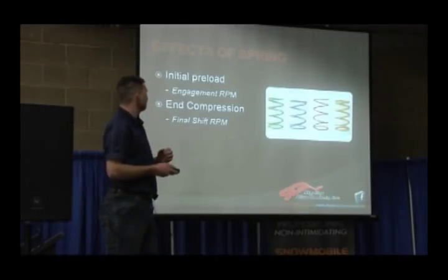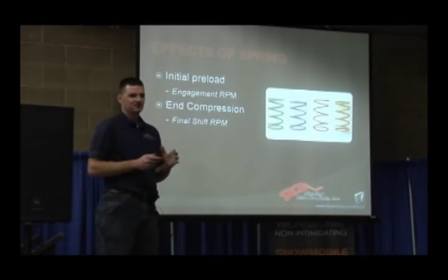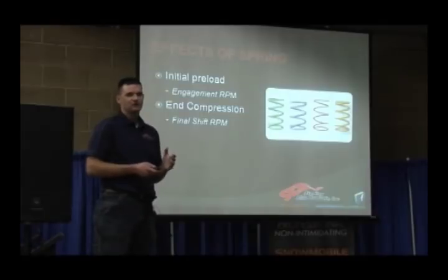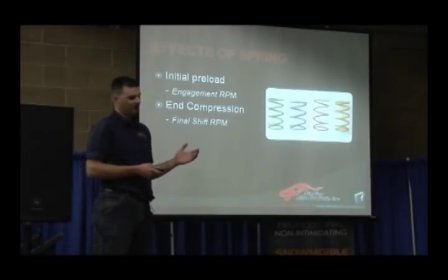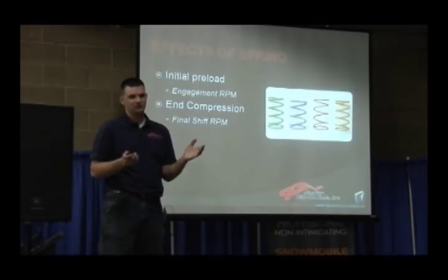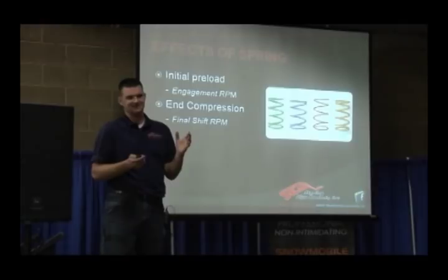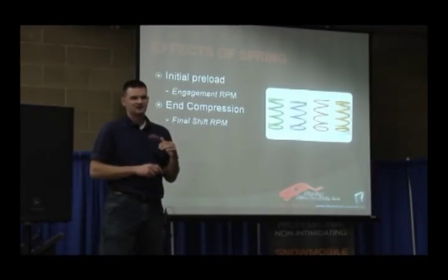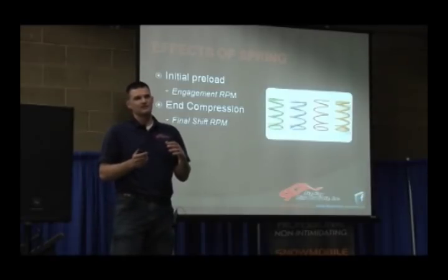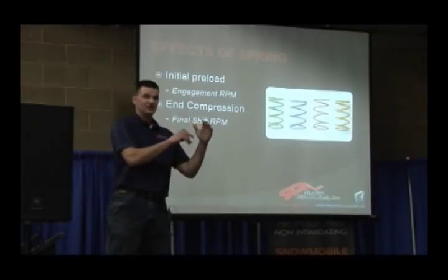The primary spring controls basically two things: the initial preload, which is your engagement RPM, and the end compression or your final shift RPM. Your peak RPM in general is controlled by the final compression rate of the spring. Polaris, Arctic Cat, and Ski-Doo all use a similar system. For example, an initial rate of say 120 pounds — that's measured at a given distance or height. Polaris measures it at 2.5 inches, Arctic Cat at about 2 and 9/16 inches, and Bombardier uses millimeters, around 60 or 70mm. You can compare springs across manufacturers if you understand the height at which each is measuring that rate.